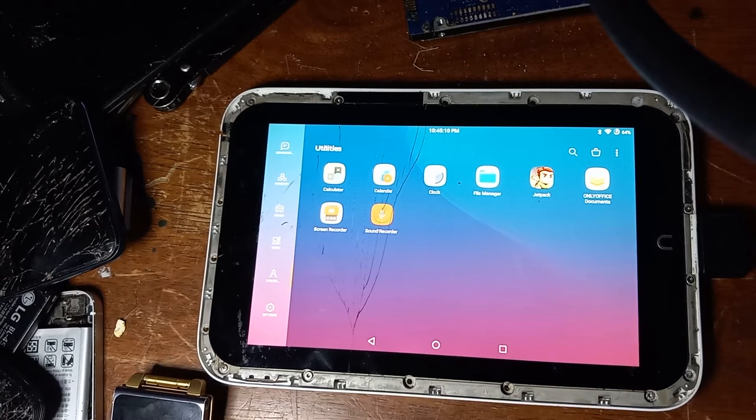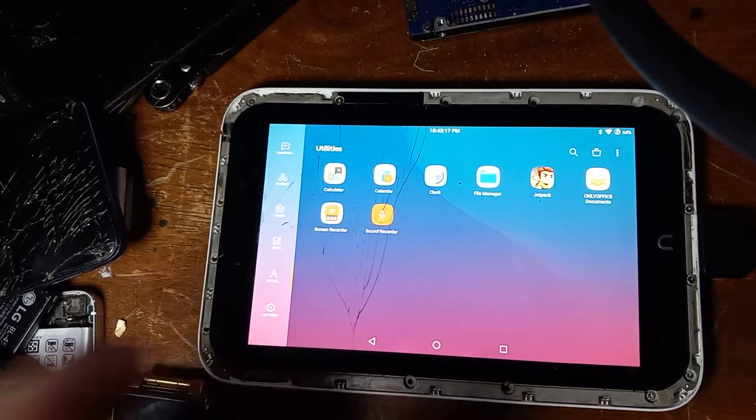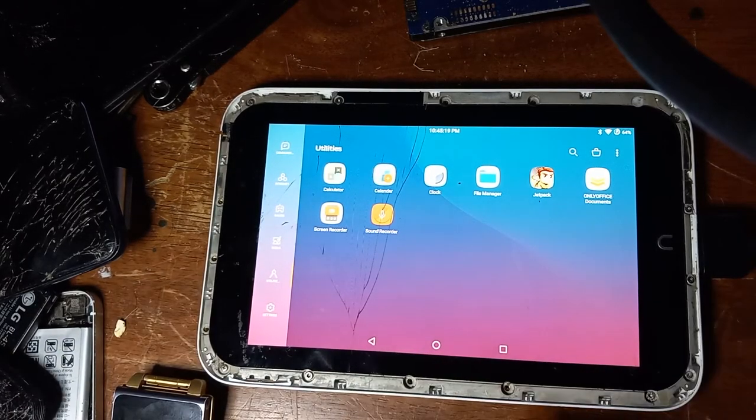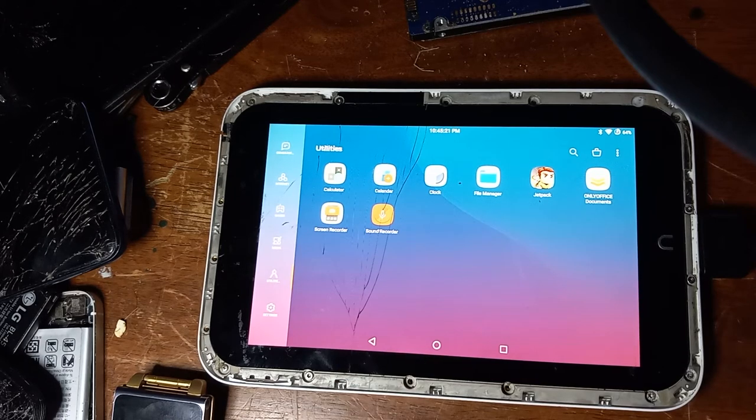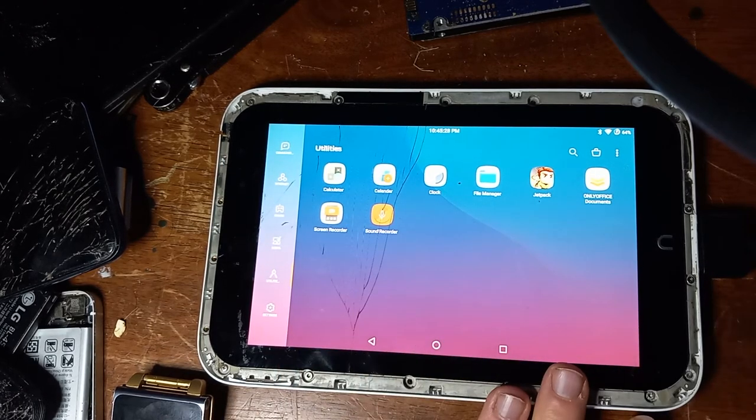It manages its battery life pretty well and has an amazing sounding speaker. I cannot demonstrate that because I only have copy-protected music — specifically Breaking Benjamin's album Dear Agony on here. But it does have amazing sounding speakers, and it also has an impressively bright display.